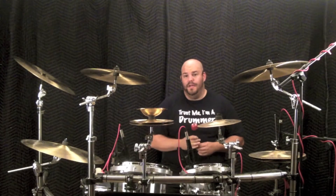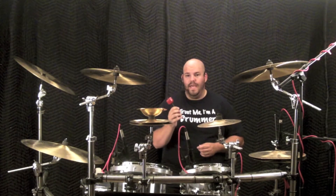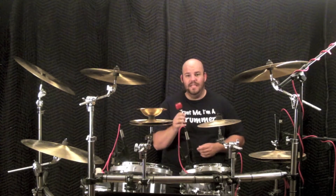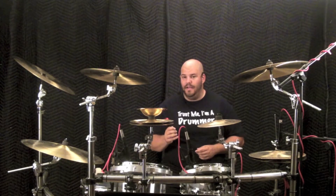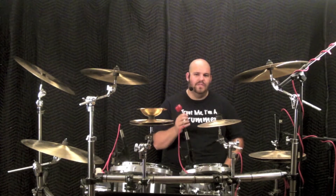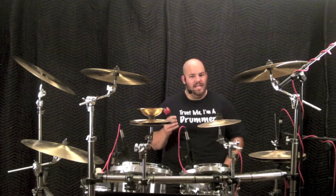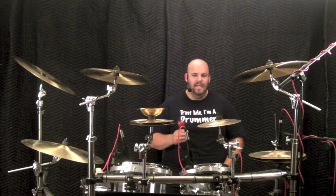Next up is my redwood beater. It's smaller in diameter but heavier in overall weight compared to the aluminum. The weight of the throw is incredible, which makes sense because the weight is greater and makes for an insane initial attack. The overall sound is a bit too focused for me but it works for some people. I may use this if it's a very simple rock song that the producer or artist wants me to lay down a rock solid beat and lock it in. Phil Rudd from AC/DC comes to mind, even though he uses the standard felt beater.